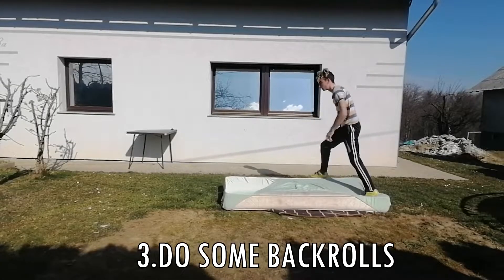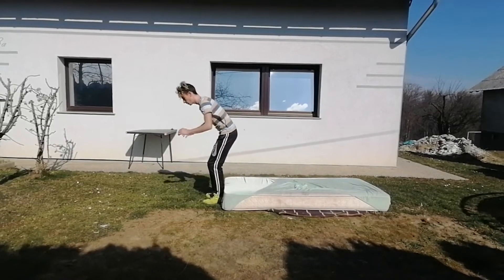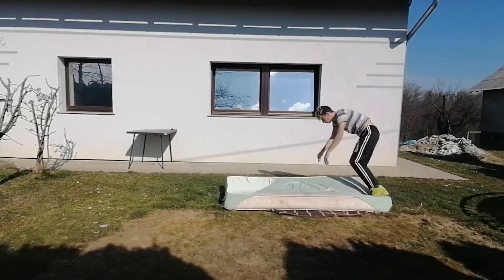Step number three: start with back rolls. That's just to get the feeling of going backwards — it's not that difficult. If you can't do this, then I don't know how you're going to do a backflip.